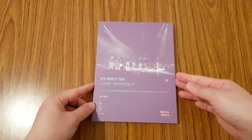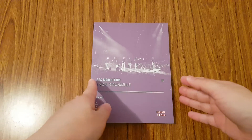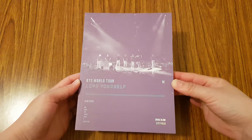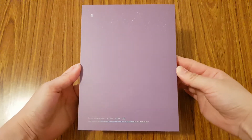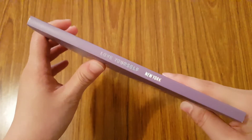So here is the photobook. Before I go through that, I'm actually going to take out my photocard first. So I took out my photocard. Let's go through the photobook. Here is the front, the back, and the side.